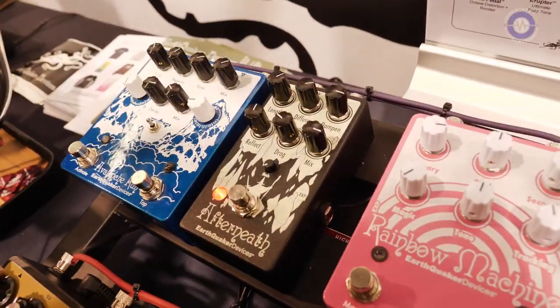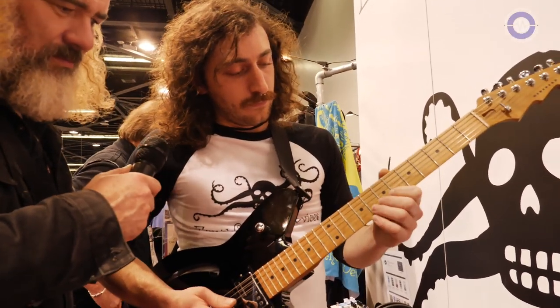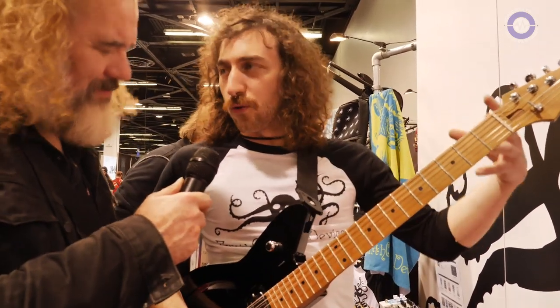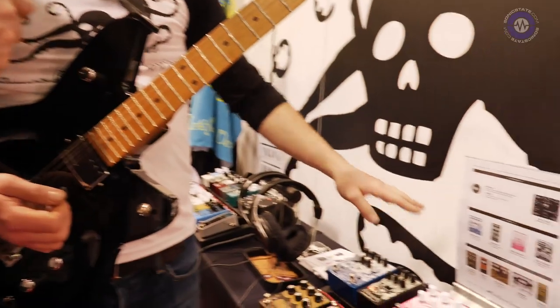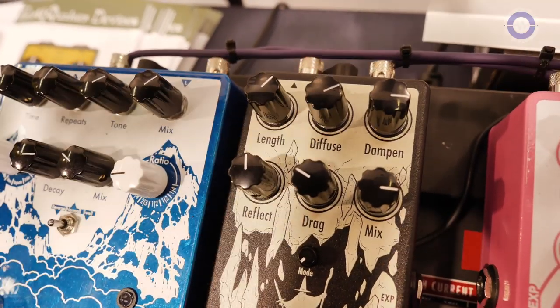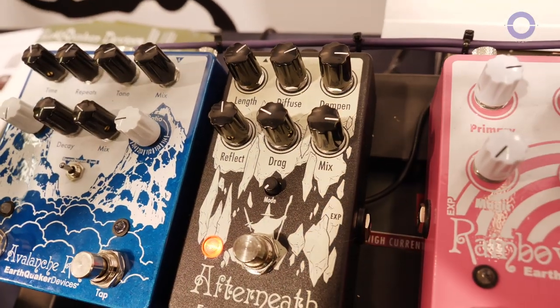You can hear the note hitting, and now we're going to smear the transients with the diffuse knob turning clockwise. So now it's much more of a reverb — we're not really hearing all those different delays happening. We also have control over the general length of the reverb. The reflect knob is essentially a feedback knob that regenerates those delay lines back into itself, much like a delay pedal. The dampen knob is an overall tone — the more clockwise you turn it, the darker it gets.